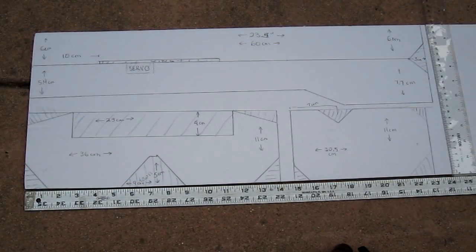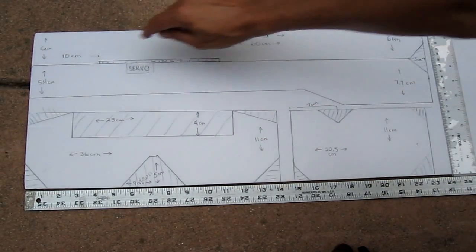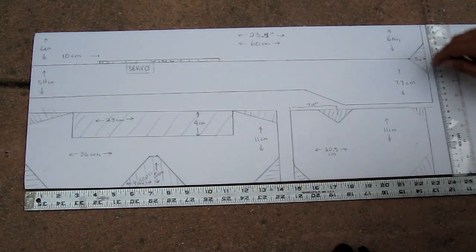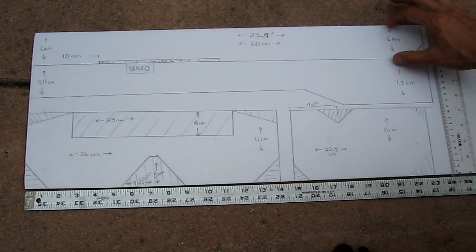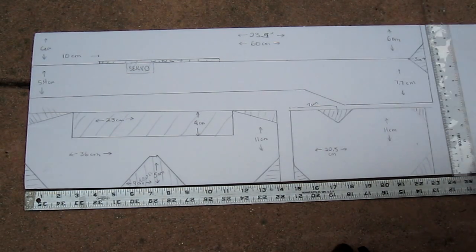These are the remaining pieces of the aircraft. This is the top part of the fuselage and the bottom part of the fuselage, with a notch for the wing and a notch for the servos. This is 60 centimeters or 23.5 inches long. The bottom piece is 6 centimeters wide. The top piece is 7.7 centimeters here and 5.4 centimeters here. And here's a notch where the elevator will fit.